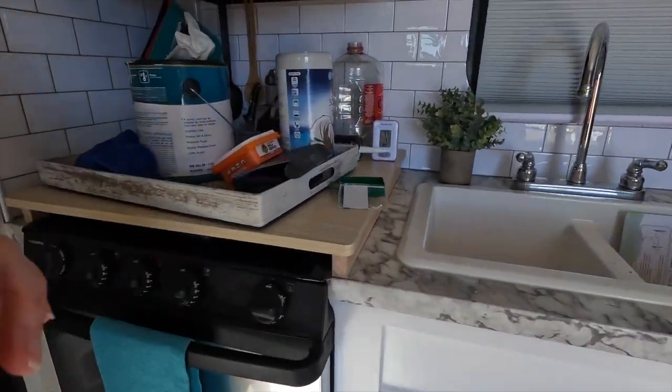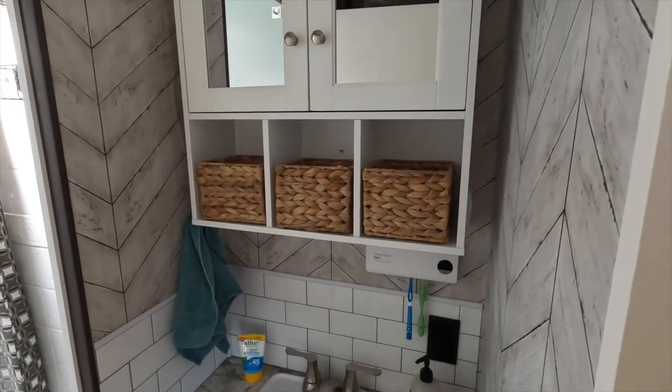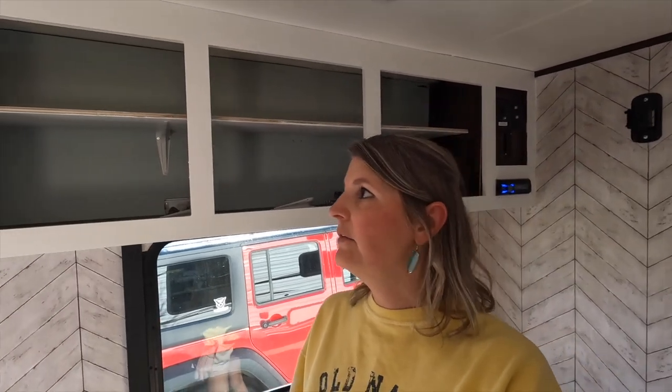I'm back in the trailer working on finishing the cabinetry painting — that's about it for what I plan to paint at this point. I did all of the upper cabinets for the kitchen, the lower cabinets for the kitchen, and the bathroom cabinet. Our beautiful medicine cabinet I did not paint, but I have a video on the installation of that — it's pretty special. I did some pretty good work with extra bracing and support, so check that out if you're interested in installing something heavy on the wall in your trailer.